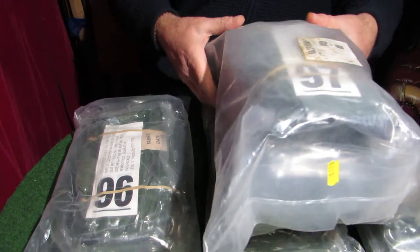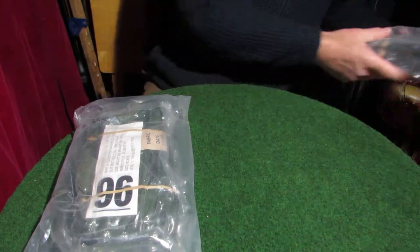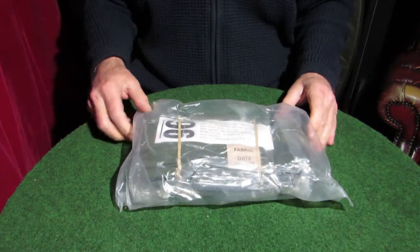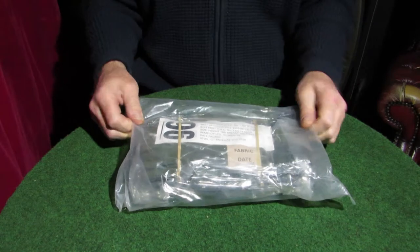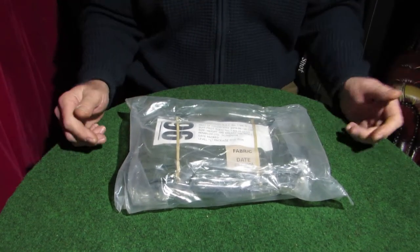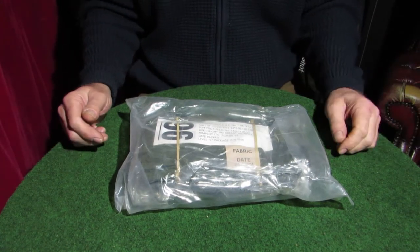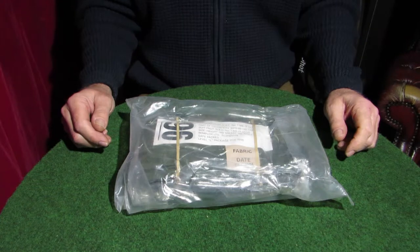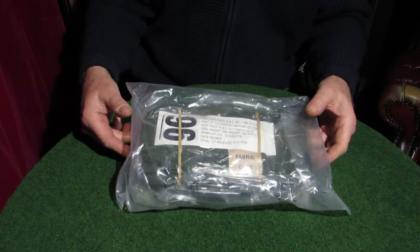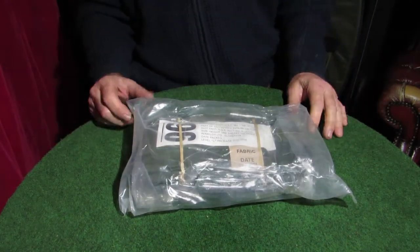So what I'm going to do is get rid of all the rest of them and open this one up to see — would it be any good as a Rainmax suit for fishing, shooting, or whatever? And if it is, you could probably get these for about £10 or less delivered to your door.